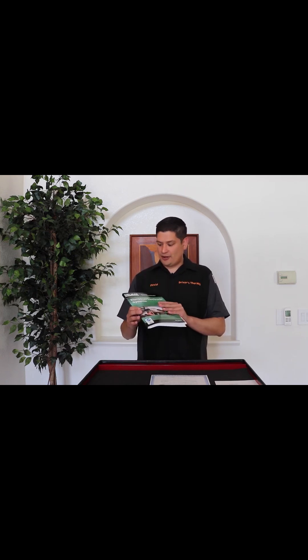So in this video, my goal is to help you pass it and give you some advice and tips to help you out. First off, I use this book from Amazon — I bought it on Amazon. It's the Del Mar Study Guide.